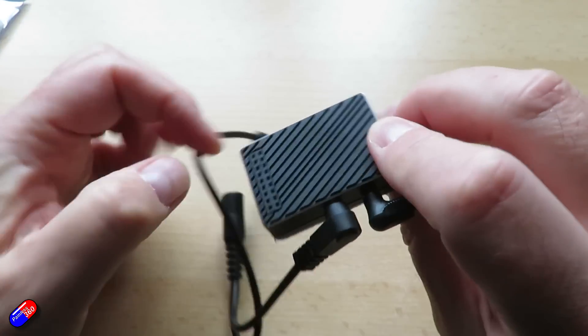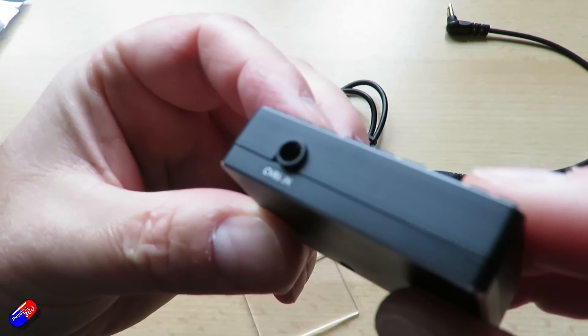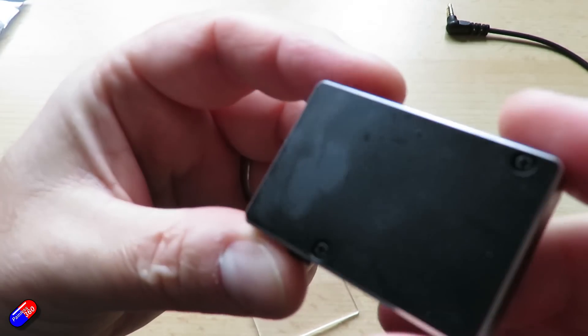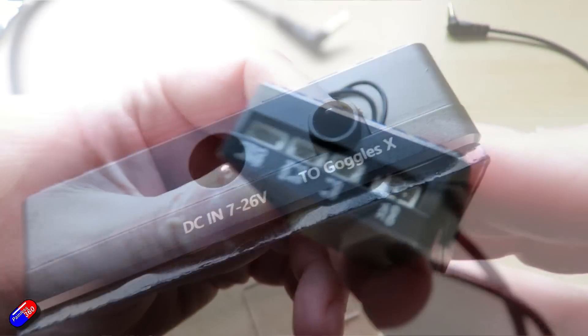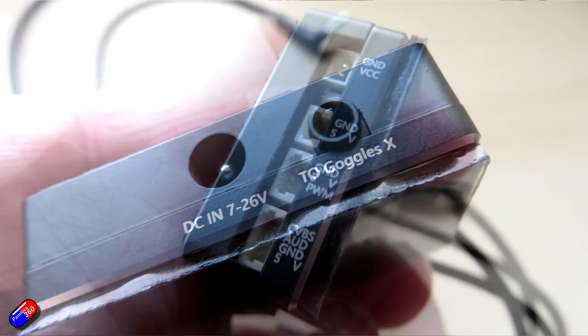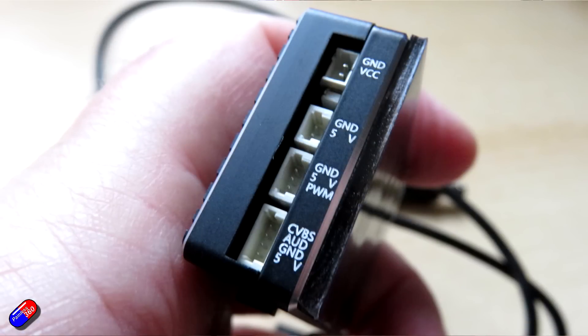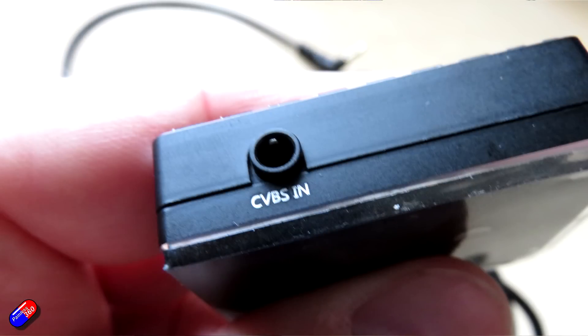That three-and-a-half millimeter jack cable is not included in the kit — it actually came as part of the upgrade heat sink kit. I'm really confused about why it isn't part of this package, because those buying the goggles now may already have the upgraded heat sink built in and might not have that cable. Luckily I ordered one of the upgraded heat sinks, so I have the cable too.